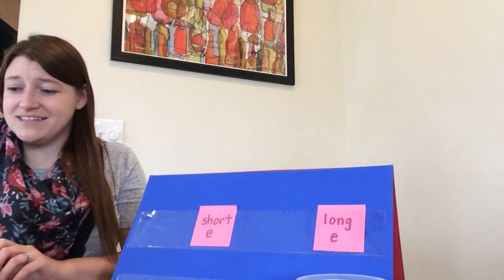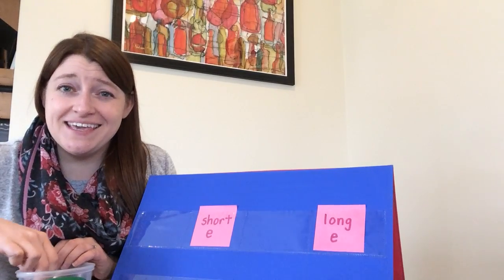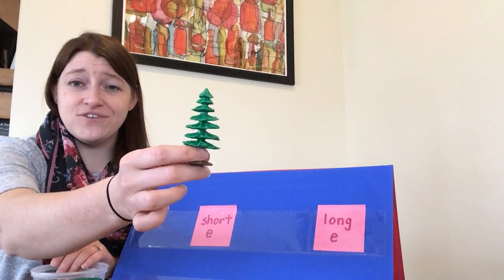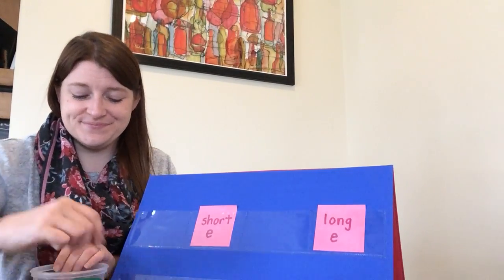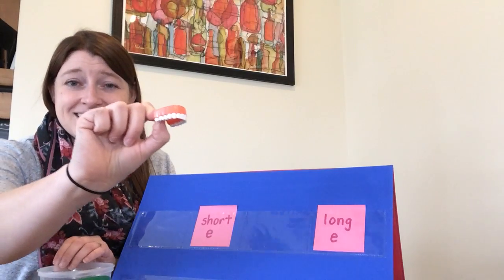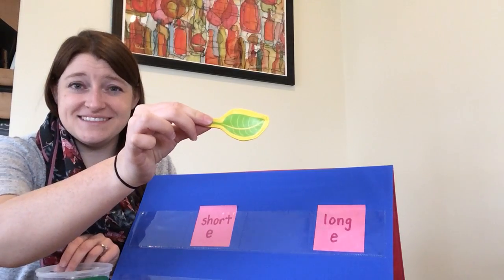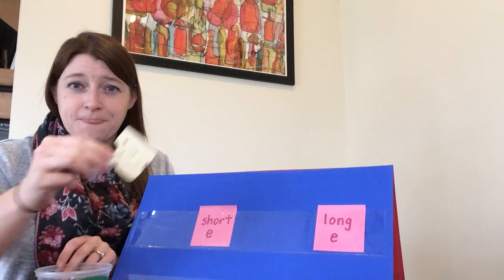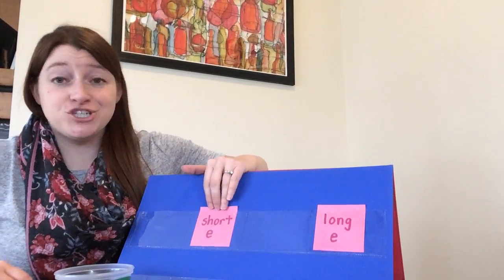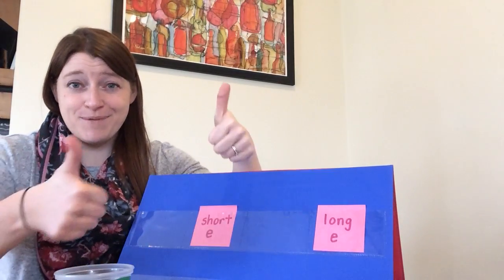All of those words had the eh sound. Our next group — all of the words have the long E sound, which sounds like ee. You repeat after me: tree, wheel, teeth, leaf, and cheese. Great job helping me sort words that have the short E sound, eh, and the long E sound, ee. Keep up the great work!